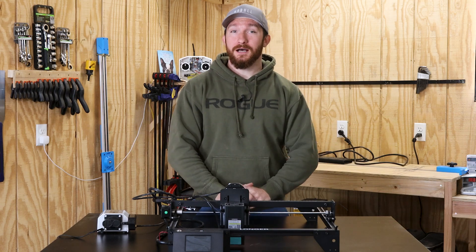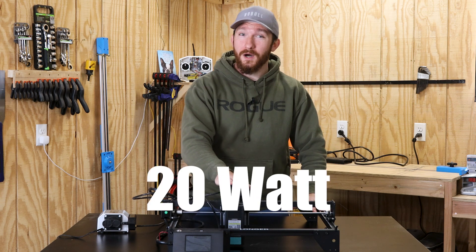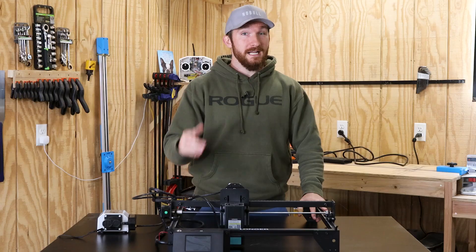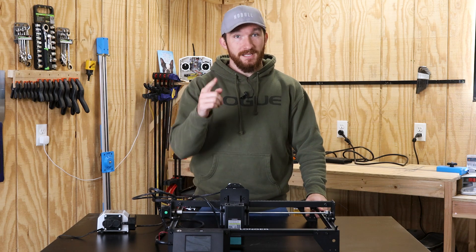What's up everybody, I'm Charlie with Modern Hobbyists and I was just sent this Longer 3D Ray 5 20 watt laser engraver to review. So let's do that today — I'm going to bring you along while I unbox it, set it up, and test it out. Let's get started.